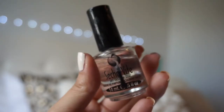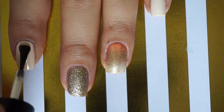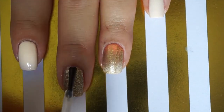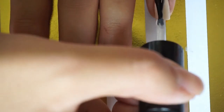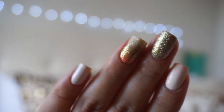Finish off by applying your favorite top coat — I'm using Such a Light. Once you are done you will have something like this: pumpkin spice inspired nails, perfect for fall.